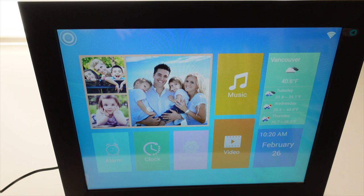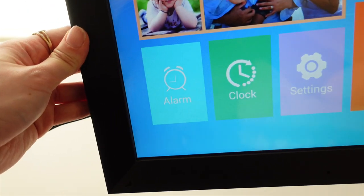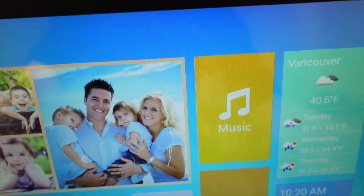Once the app is linked with your frame you'll see the home page. I've also set up the location, which gives me the weather. At the bottom of the home page you'll notice there is an alarm feature, a clock feature, as well as a video and a music feature.